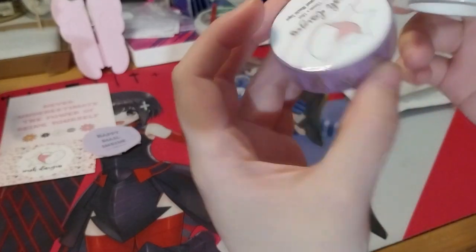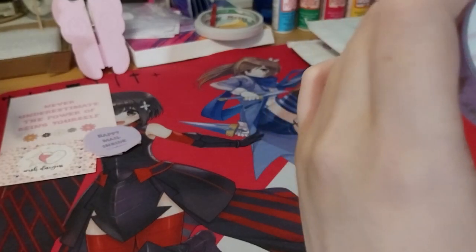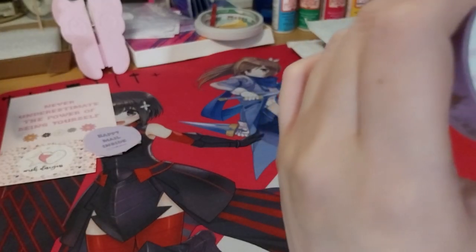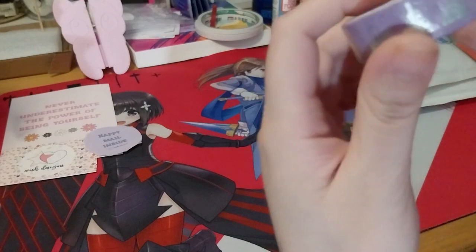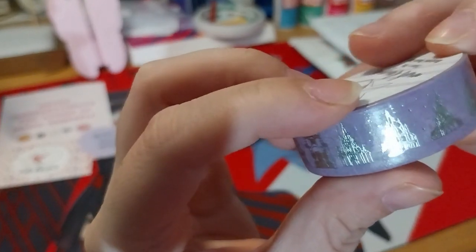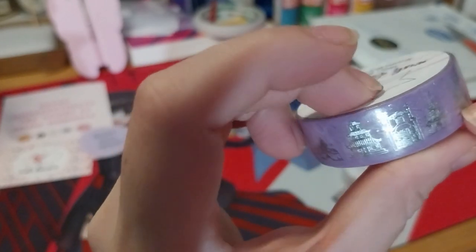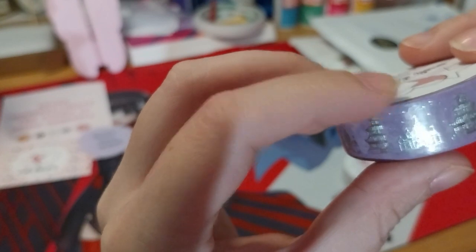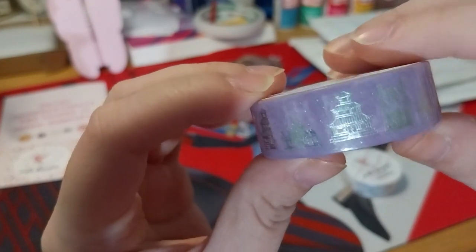So here we have... it actually doesn't say the title of the washi tapes on the stickers, unfortunately, which may be a future option. So this one is like the silver-foiled Disney Palaces or whatever. It's like... that's Atlantica, I think. Maybe that one's for Moonlight - not for Moonlight actually, I didn't know.